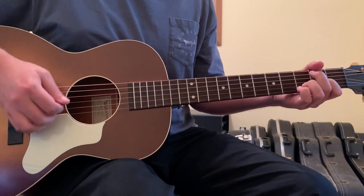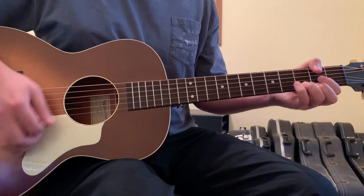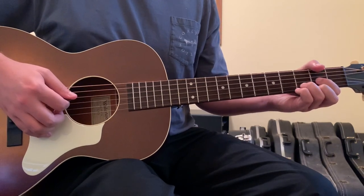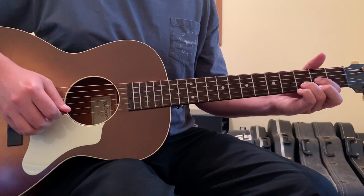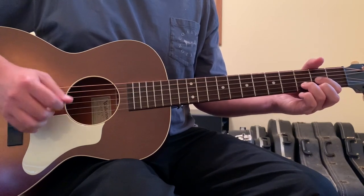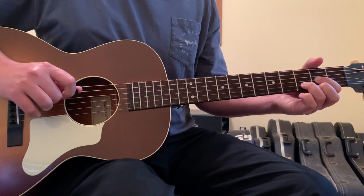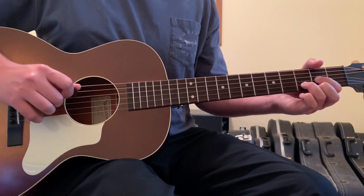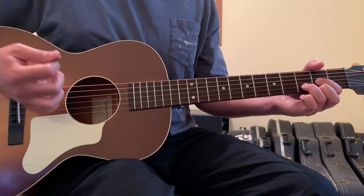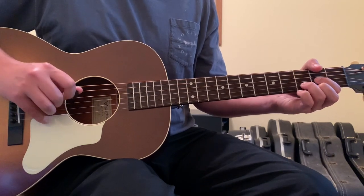The opening lick just begins on strumming a D chord. You're going to have your first finger on the 3rd string 2nd fret, ring finger on the 2nd string 3rd fret, second finger on the 1st string 2nd fret. You're going to be plucking the open 4th string, then hit down across the chord, then pluck the open 4th string again and hit down across the chord.